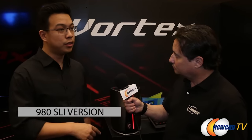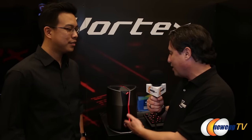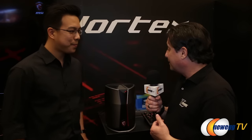There'll be two configurations at launch: one is this dual SLI GTX 980 version, and one is a dual GTX 960 desktop graphics version. Thank you so much for taking the time to show this off — definitely something unique and new, something I've never seen before. Very, very cool. Thank you so much. No problem, thank you.